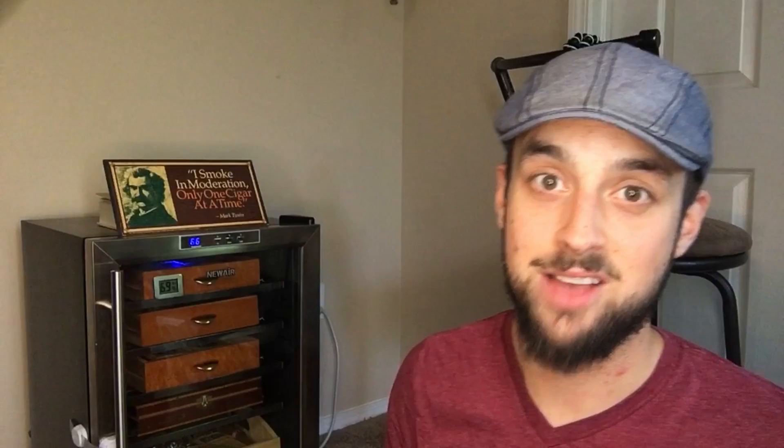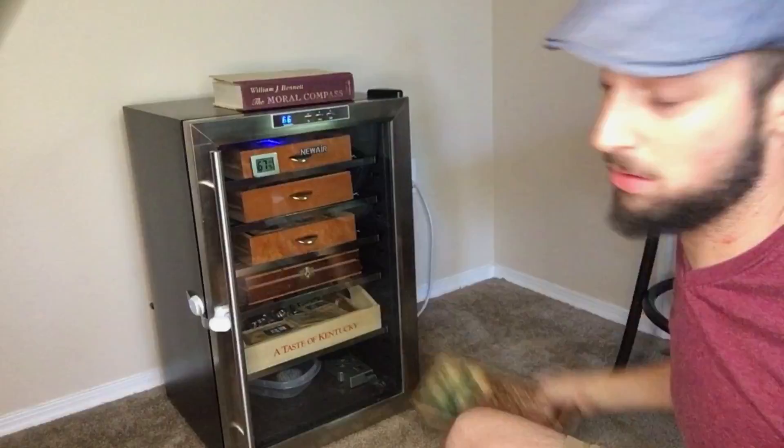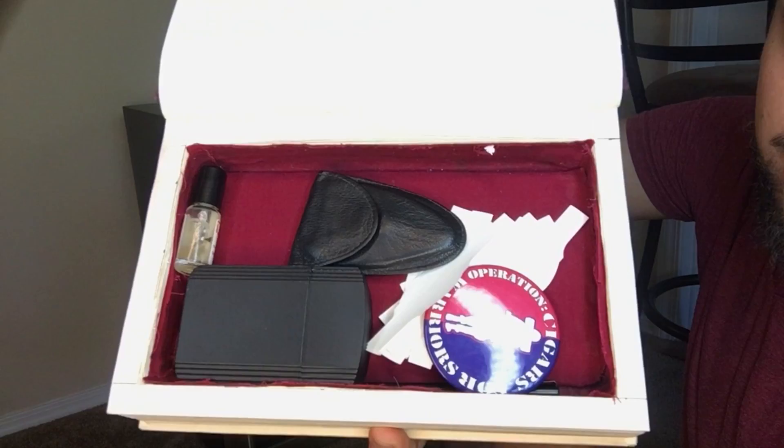Just a little secret here — I got a little book right here and it's not actually a book. A couple years ago I made it — it's my secret cigar accessory holder. Got my perfect draw, perfect repair, cutter, lighter.